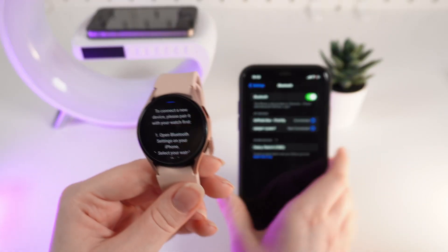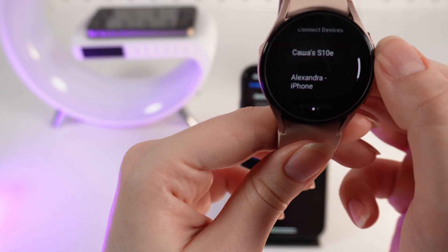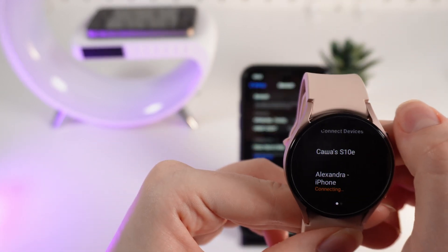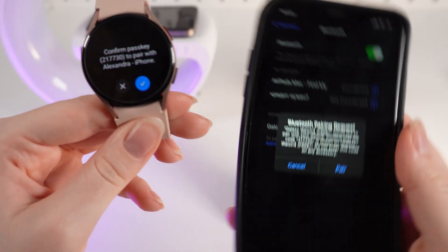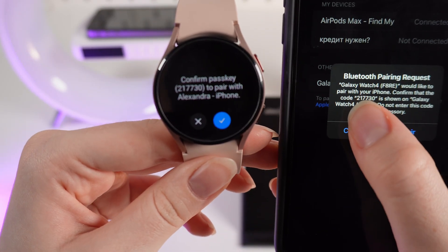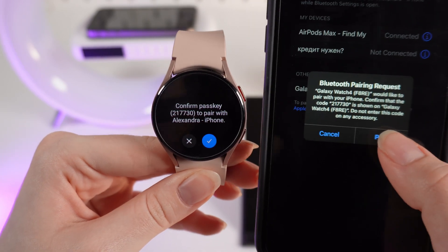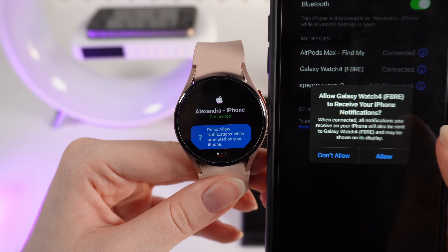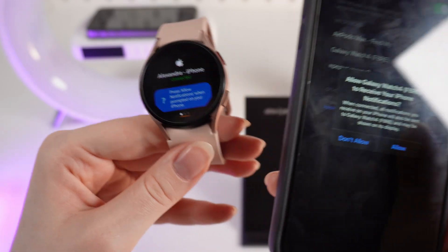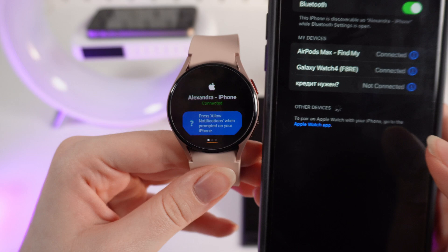Since I can see the name of my phone in the list, I simply click on it. Right here we first need to check if the numbers are the same on both screens. If yes, click Pair and confirm on the watch. After this, the connection is successful.